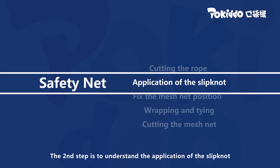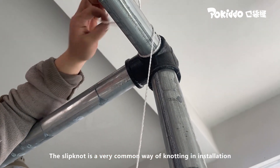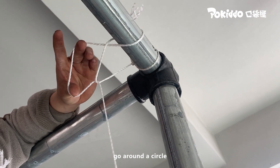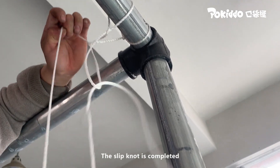The second step is to understand the application of the slipknot. The slipknot is a very common way of knotting during installation. Wrap the rope in a circle, then take the belay out from the first circle. Go around a circle, then thread the belay through the second loop. The slipknot is completed.